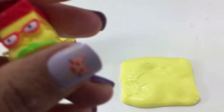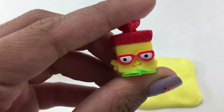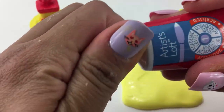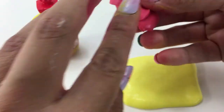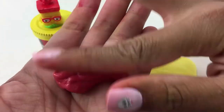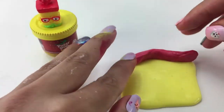Ok that looks pretty good. Now let's go ahead and work on the top of Breadhead's head which is red. So for the top I am just going to go ahead and roll it up a bit. Let's lay it on top.